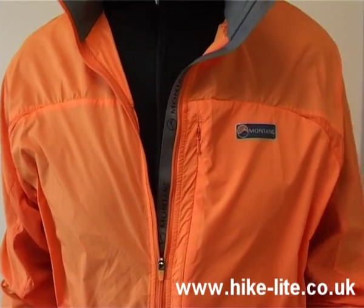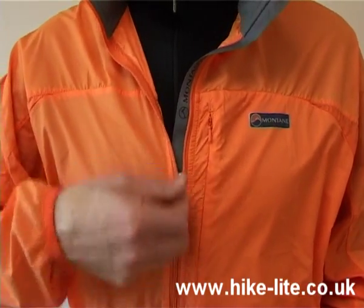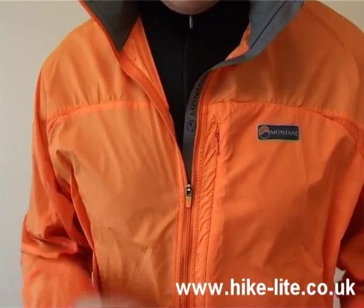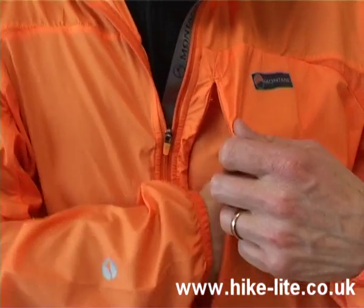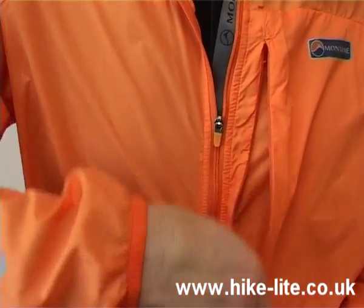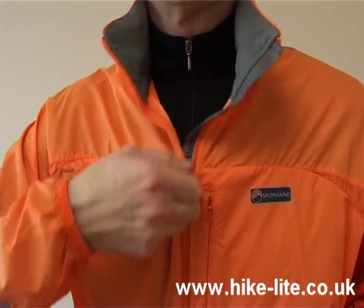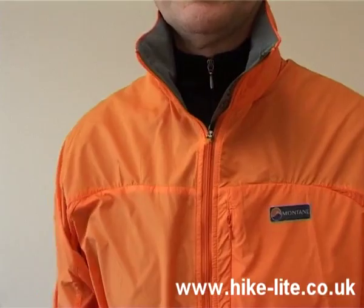Being a jacket, the Lightspeed has a full-length zip and it's a locking zip, so once you do it up it's not going to move. There's a large pocket here that's big enough for a map, and on the neck there's a beard guard to make sure the jacket is nice and comfortable when the zip is done up.